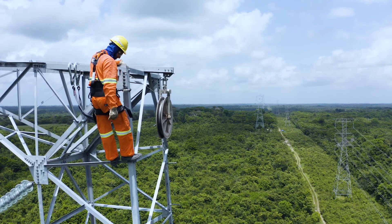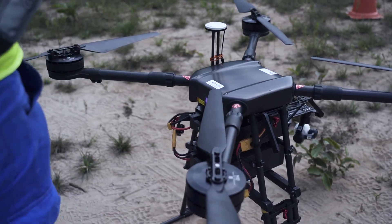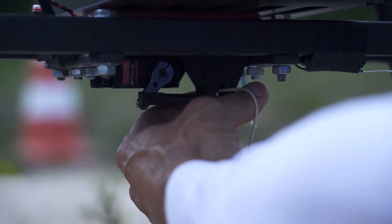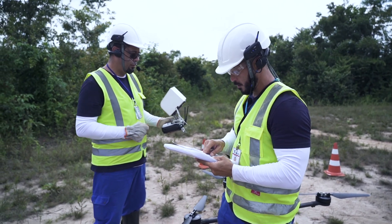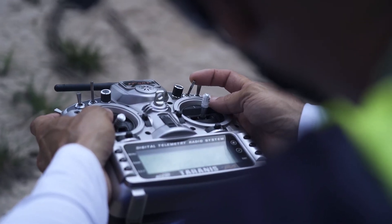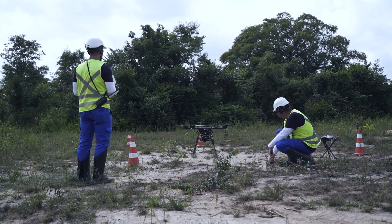Como fazer isso sem tirar a mata que está debaixo? Buscamos tecnologias, fomos ao mercado e encontramos a Levitar. A Levitar é uma empresa especialista em serviços com drone. O drone é usado para o lançamento de um cabo guia — um cabo fino e resistente o suficiente para conectar as torres — e depois a gente puxa esse cabo com o pilotinho, que traz o cabo de aço que fica na torre.